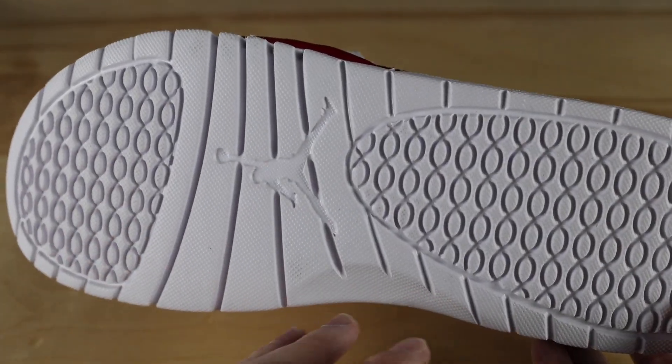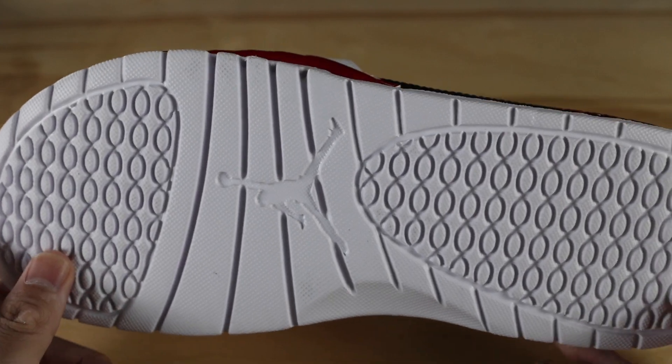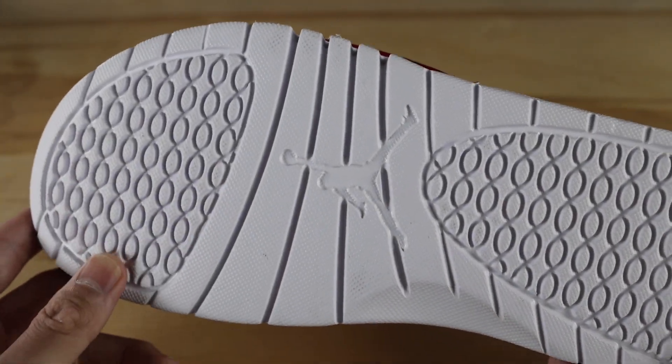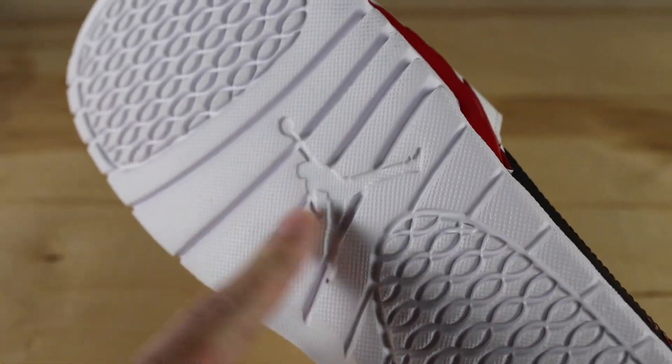Starting off with the outsole of the shoe, it's completely foam and it's in white, so this will get very dirty once you start wearing it a bunch. If that's going to bother you, definitely keep that in mind before buying. It also has the Jumpman embossed in the middle section.